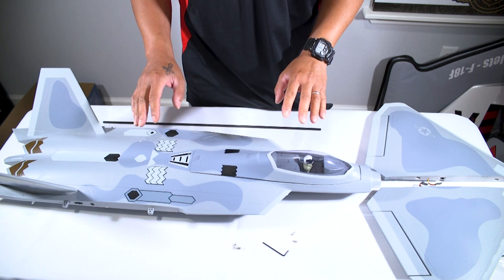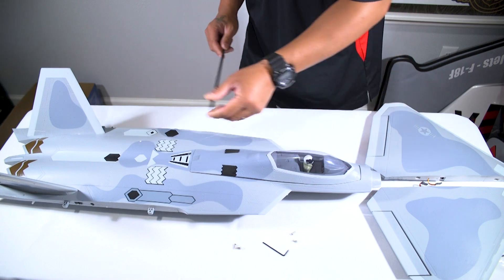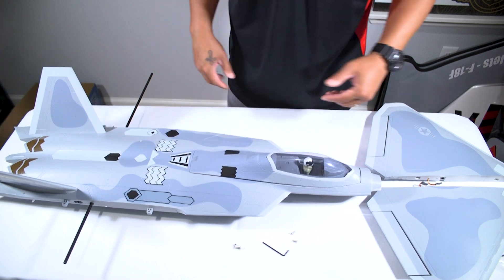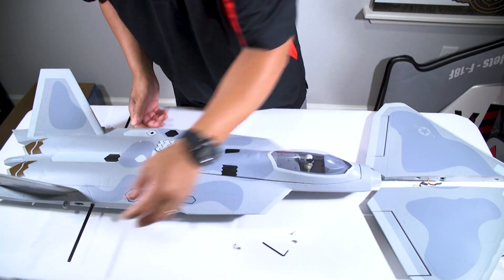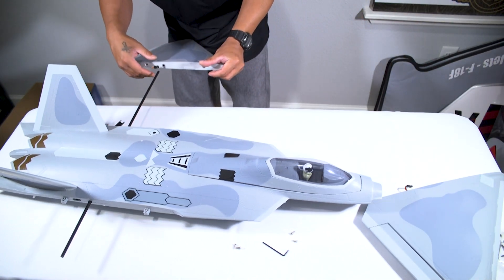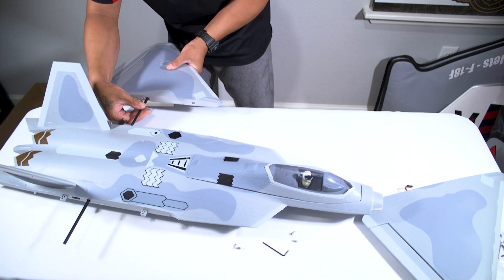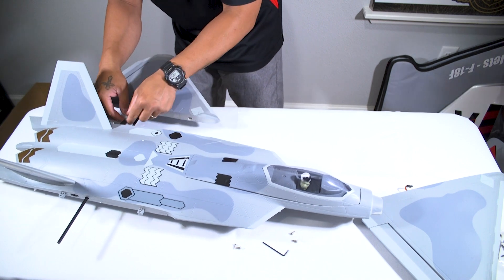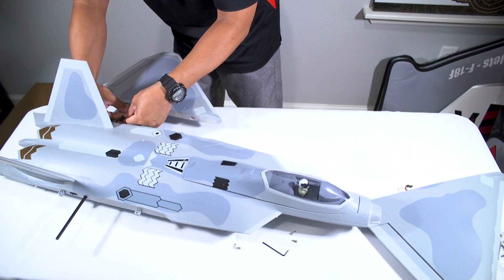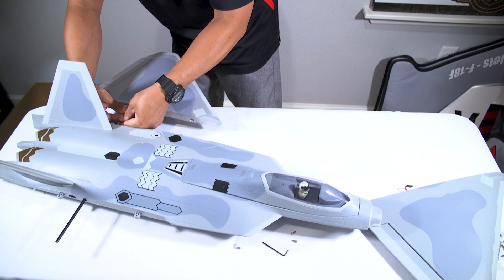The first step in assembly is to install the wings. We're going to take our carbon fiber wing spar and slide it into place. Then we take both wing halves and install them into the jet. We want to make sure we have the correct polarities when installing the servo leads — they actually have a clip on them so they lock into place once positioned correctly.